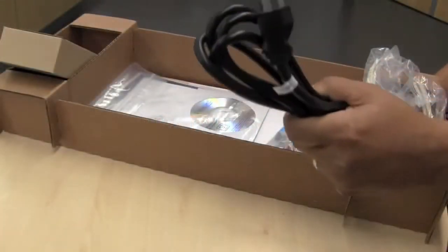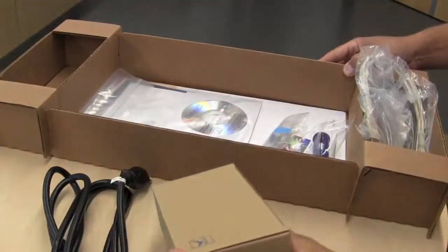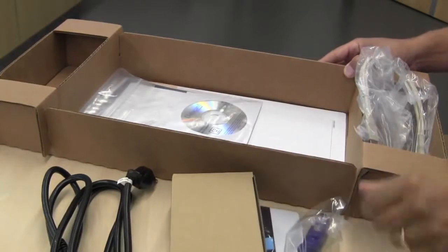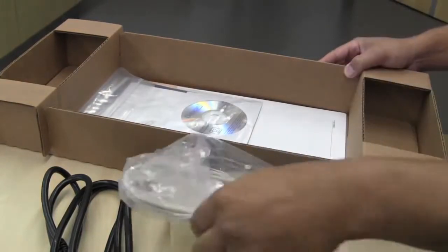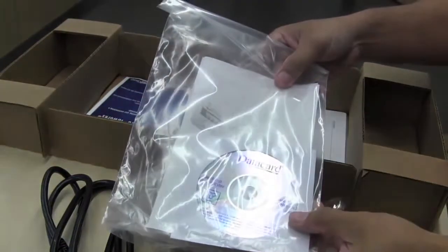Once you unbox your printer you will have a power cord, power supply, cleaning spindle, USB cord, your quick install guide, and driver.